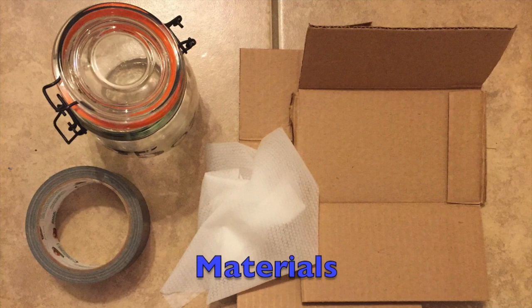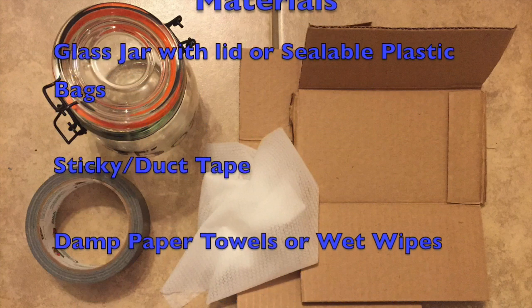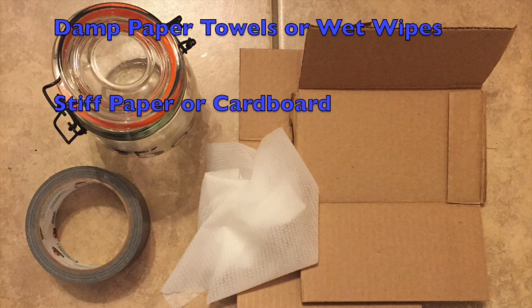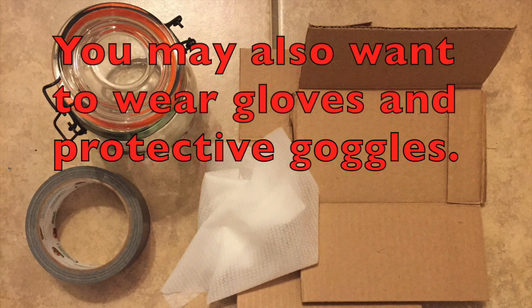You will need a glass jar with a metal lid or sealable plastic bags, sticky tape or duct tape, damp paper towels or disposable wet wipes, and stiff paper or cardboard. In a real situation, you may also want to wear gloves and protective goggles.